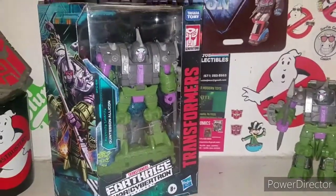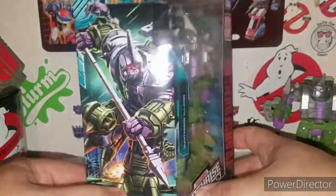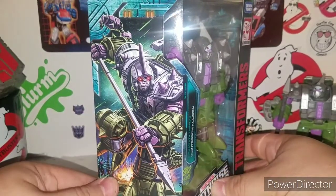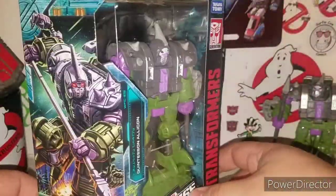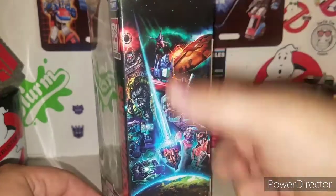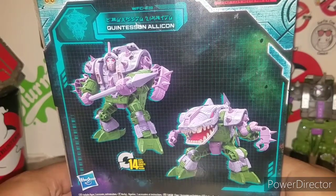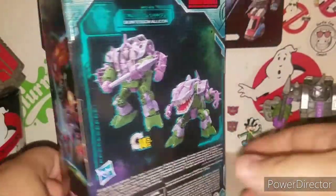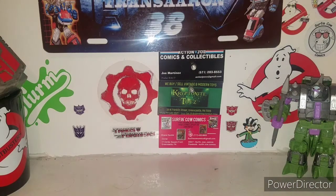Let's set Alliacon aside and take a quick look at the fully boxed one. You can see where Alliacon is on the front — very nice artwork, and it looks like he's on planet Quintessa in the background. He's a deluxe class and it does say Quintesson Alliacon. On the side you have a nice picture of him, and on the back you've got your obligatory product shot. He transforms in 14 steps — very cool and menacing looking.